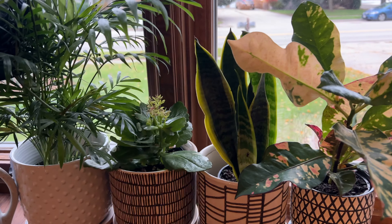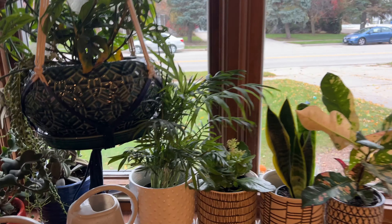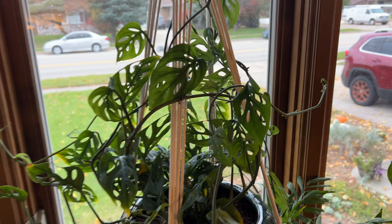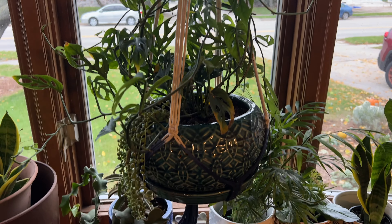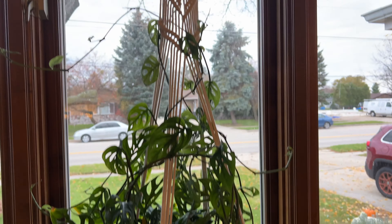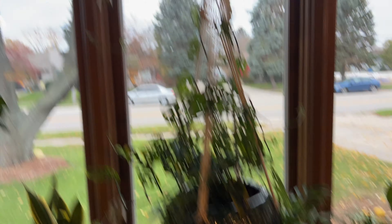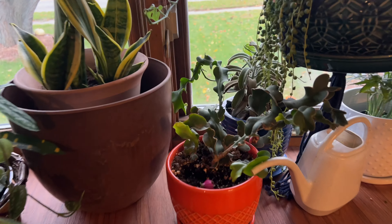We've got Sansevieria, Kalanchoe, and that palm thing — I don't like it but Katie likes it. This is our Philly Swiss cheese plant — that's a newly purchased plant. Our plan is to grow it up along macramé and then possibly a couple of different supports for it to grow even higher. And then across the bay window here we have our...